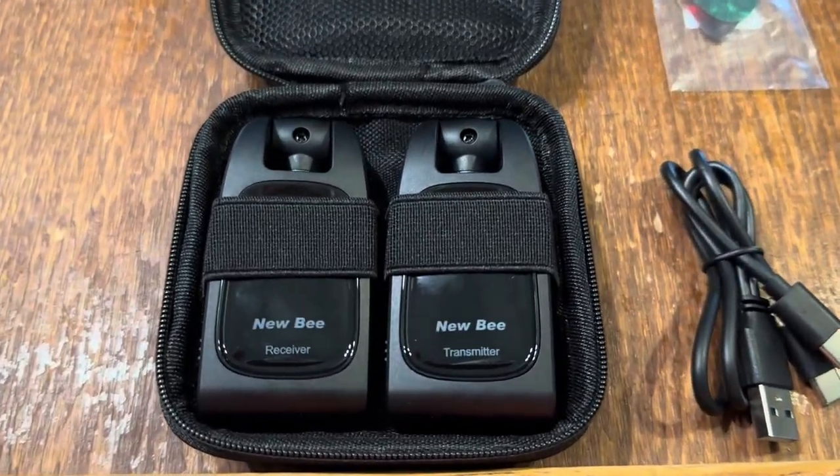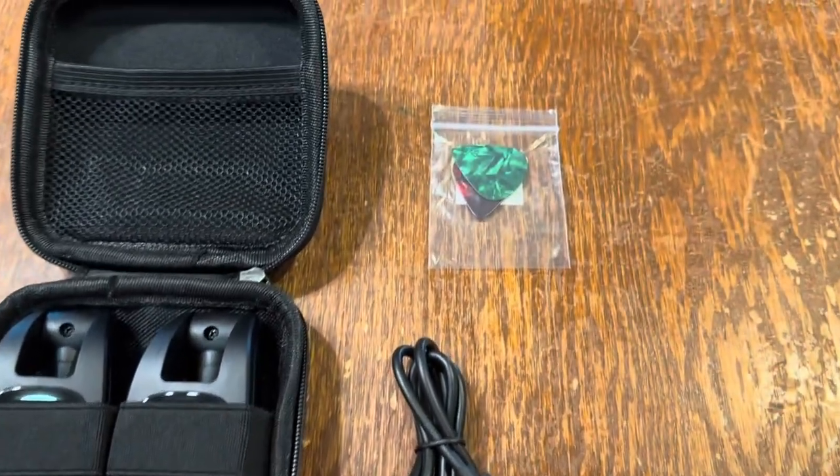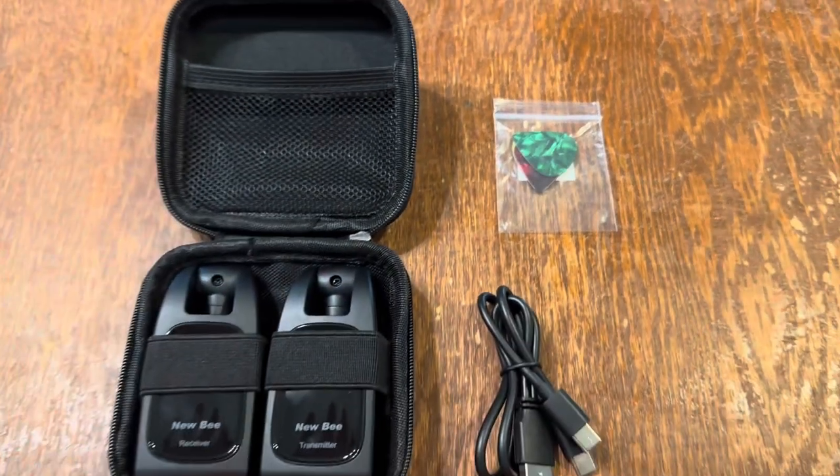As you'll see, you get your nice carrying case — it's got two places for both the receiver and the transmitter. You're also going to get your charging cables, and they're even going to throw in some picks for you too. What nice guys!